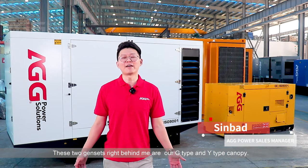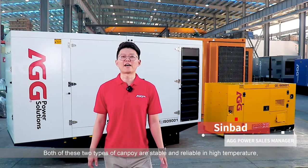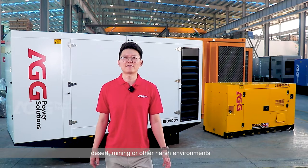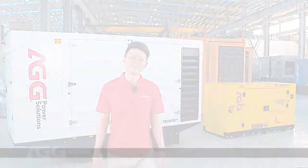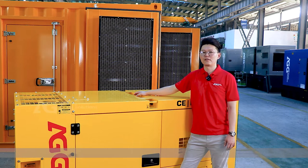These two gens right behind me are a G-type and Y-type canopy. Both of these canopy types are stable and reliable in high-temperature desert, mining, or other harsh environments as prime power or standby power. These two canopies are designed with lifting points, dragging points, and forklift support, making them suitable for mobile lifting equipment.